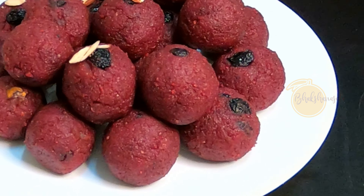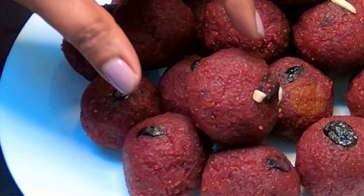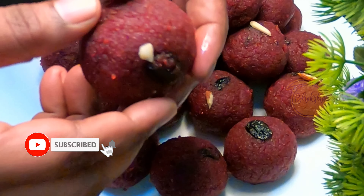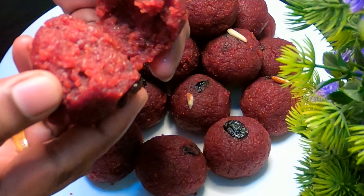Artificial food color is very tasty and healthy. Please don't forget to subscribe to our channel, and please don't forget to like, share and comment.